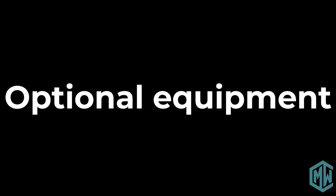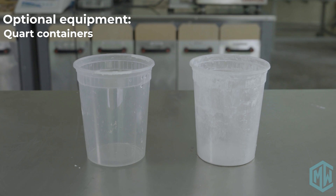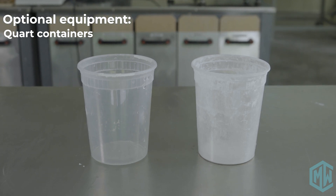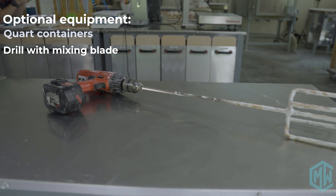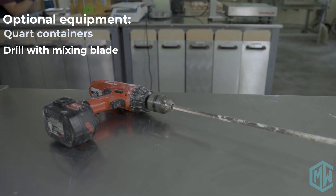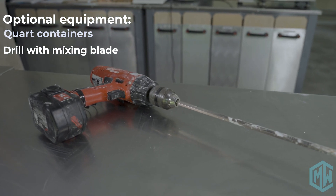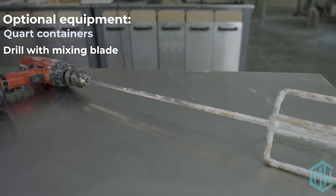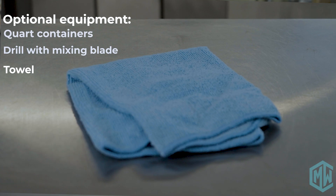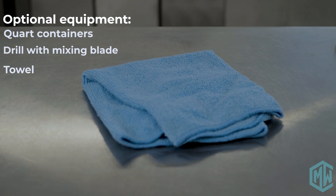There are a couple of things that are worth having as optional items: some quart containers just for moving plaster around — good to have for cleanup as well. A drill with a mixing blade, which we always use, but note that once you use this mixing blade for plaster, do not use it for anything else — it needs to be dedicated just to plaster. And then something soft like a towel for the demolding process.